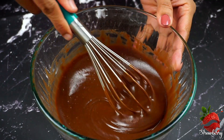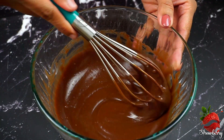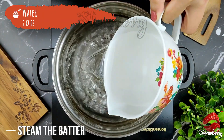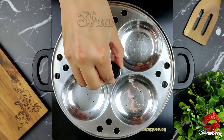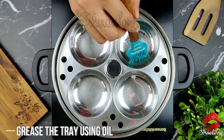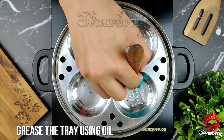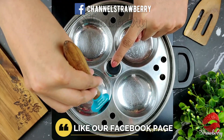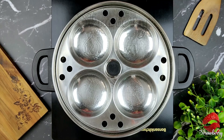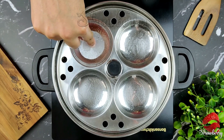Now the batter is ready. Pour it into a bowl. I cut it into a bowl.